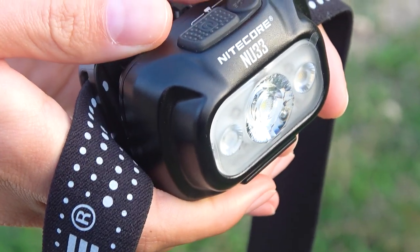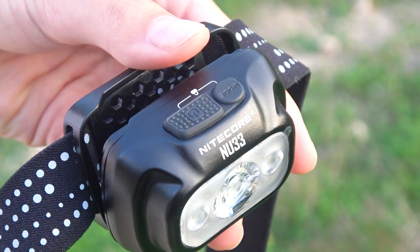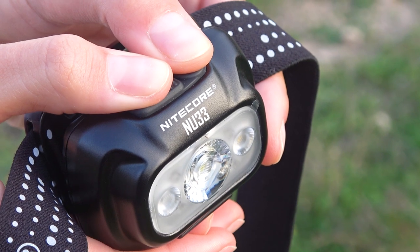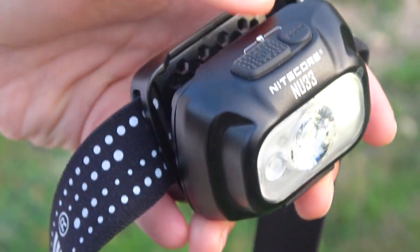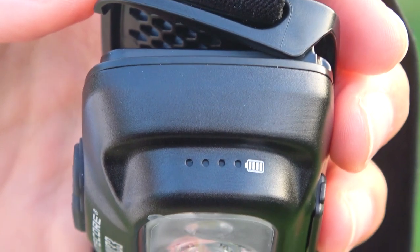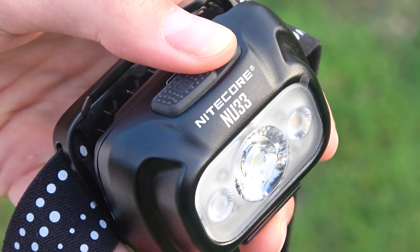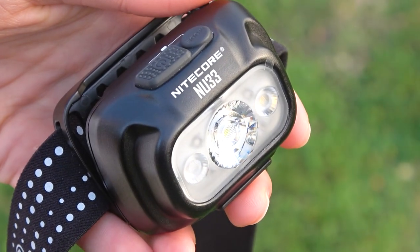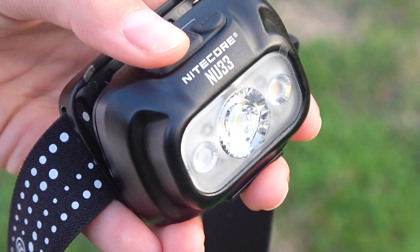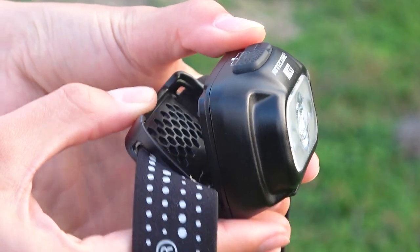The headlamp has a lockout mode to prevent accidental activation, for example in a backpack. To activate it, press the mode button and the power button at the same time for 2 seconds. After that the middle light will flash 3 times to confirm the headlamp is locked. To exit lock mode, hold down both buttons at the same time for 2 seconds again. A short quick press on the mode button displays the battery level with 4 blue indicators. Long pressing the mode button turns on the red light. Two short presses on the mode button turn on SOS mode. When in SOS mode, shortly pressing the power button switches to beacon mode. Two short presses on the power button turns on the auxiliary white light on ultra-low mode.